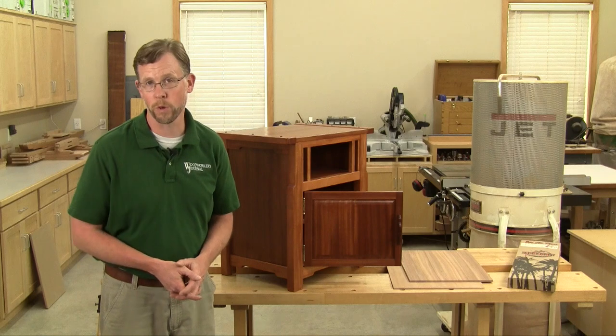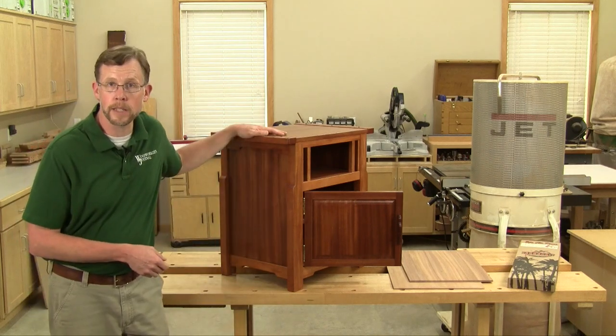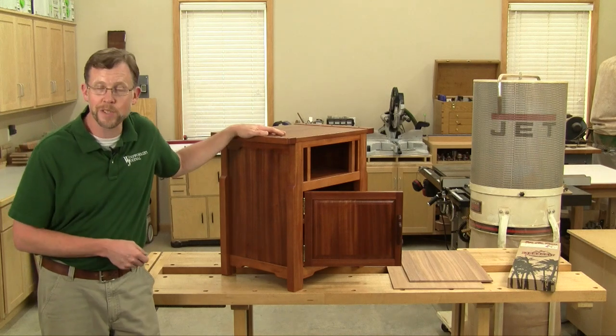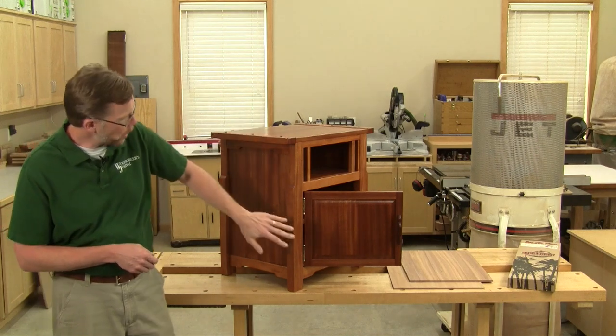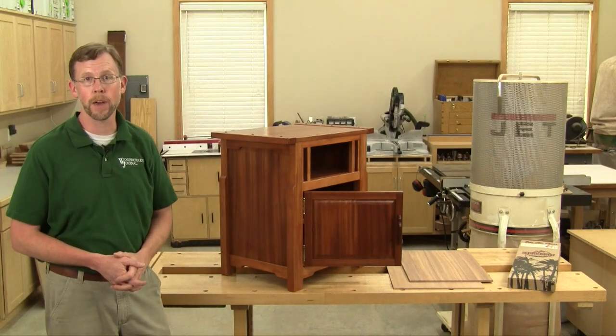Hi folks, I'm Chris Marshall with Woodworkers Journal Magazine. When I was building these Greene and Greene nightstands, I wanted to use as much quarter-sawn mahogany as I could, so I could really capitalize on this beautiful ribbon-striped grain pattern.